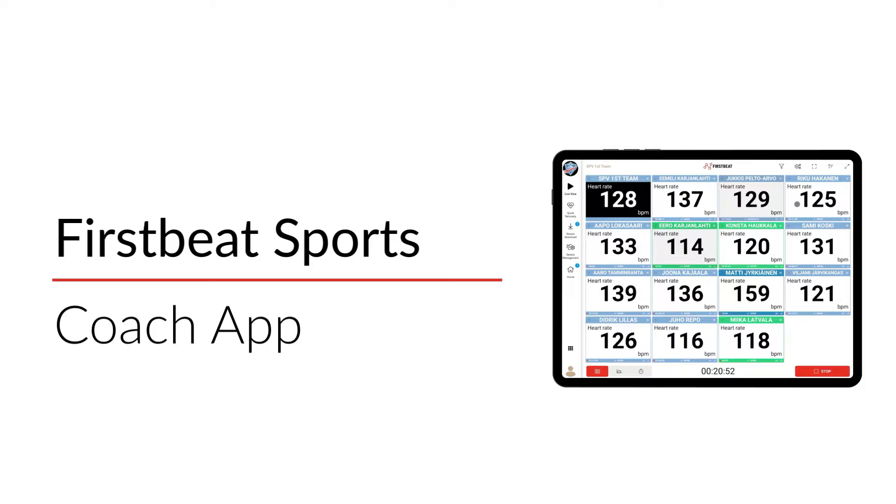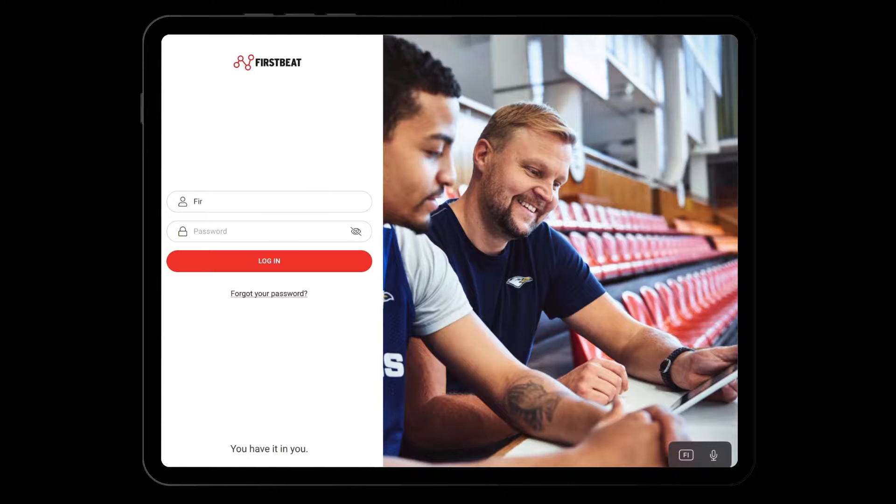Welcome to the FirstBeat Sports Coach app. Let's explore how to use it. First, download the Coach app from the App Store, and log in with the same user credentials as to the Sports Cloud.